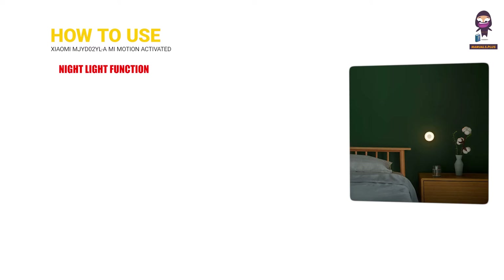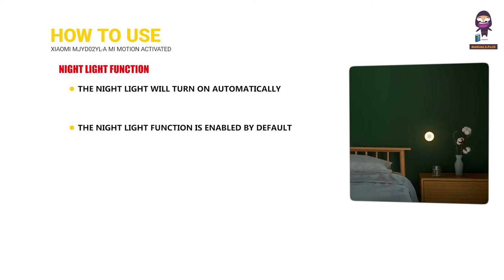Night Light Function: The night light will turn on automatically when it detects human body motion in a dark environment, and will turn off automatically after a while if no human body motion is around.